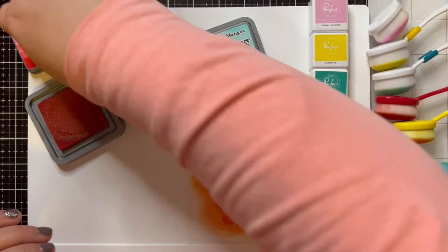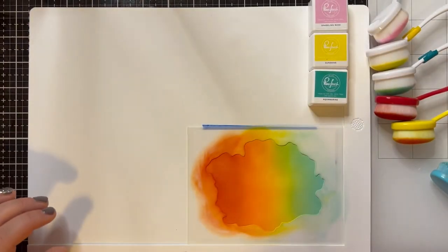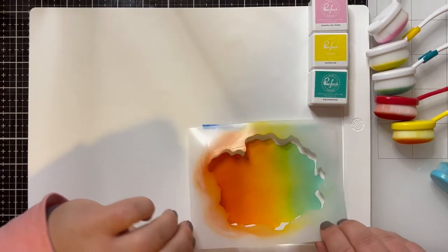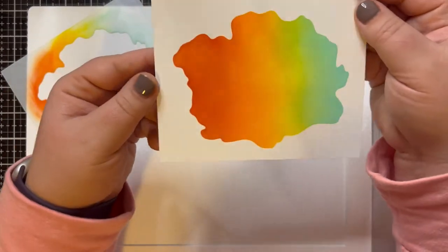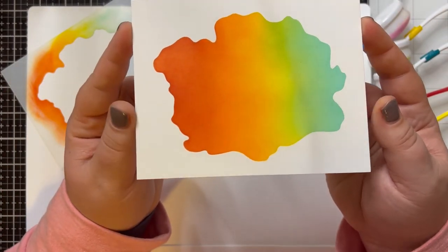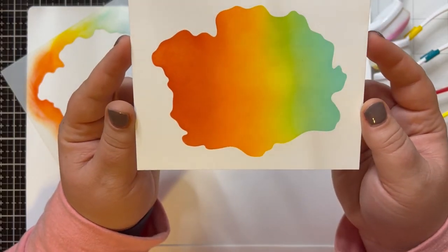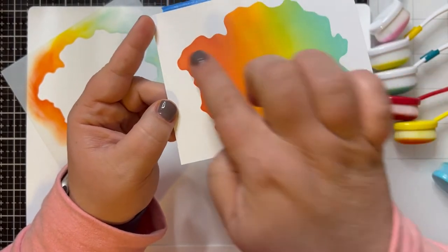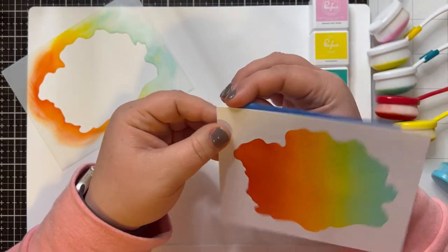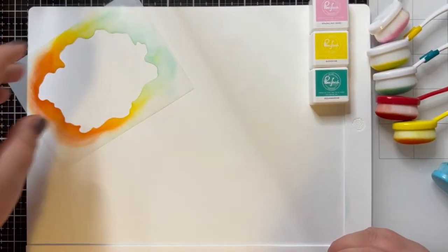So I'm going to close up my Distress Oxides and show you the peel and reveal of this freeform watercolor on this piece of paper. Isn't that so cool? If I was watercoloring, it would not turn out like this — with that really cool edge it just looks really cool. So I'm going to take the painter's tape off here and set this aside to dry.